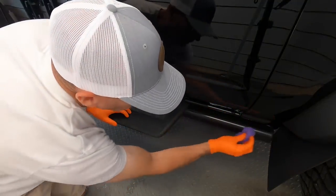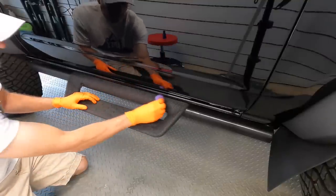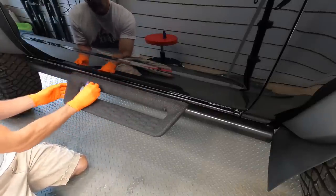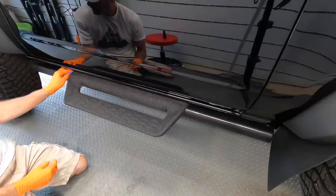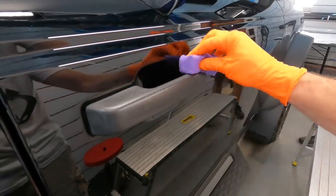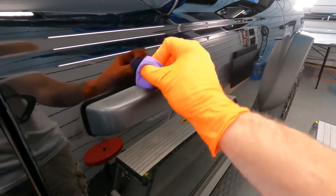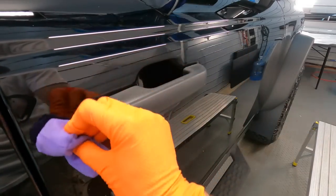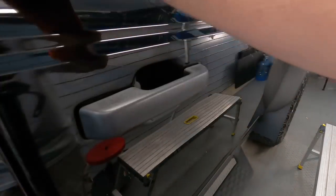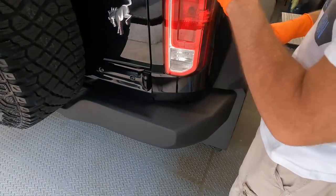Any type of running board, whether textured or smooth, plastic or metal, gets coated. Door handles and any type of trim as well. Headlights, tail lights, and parking lights — coating may help with oxidation of those plastics, so coat them.